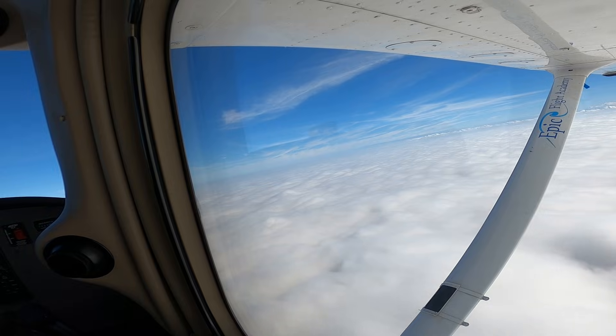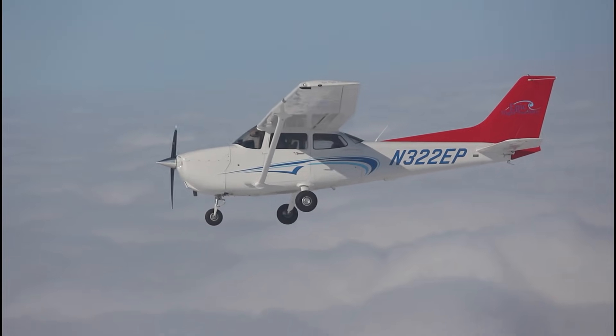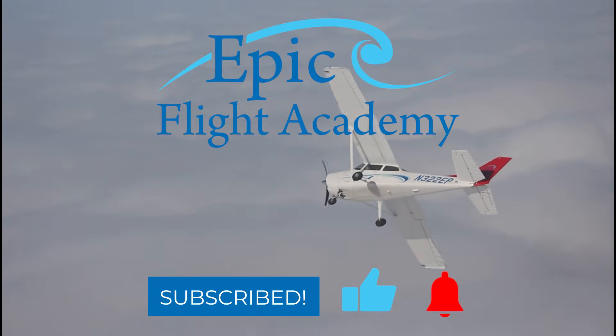Thanks for watching. We hope you learned something new about the ailerons. Leave any questions you have in the comments section and be sure to like this video and subscribe for more insightful aviation content from Epic Flight Academy.